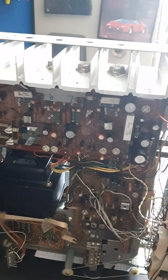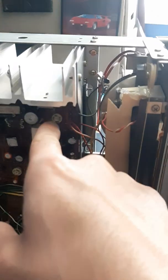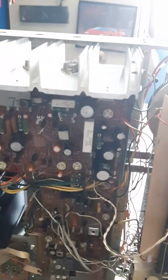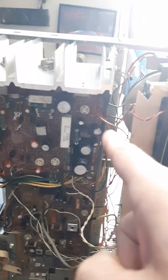Next I checked the DC offset and the idle current adjustments — this is the right channel and that's the left channel. They weren't adjusted properly. I was able to get them to the proper values, and then I checked the power supply, which you use this adjustment to set to 35 volts DC, and that feeds into the power amplifier.